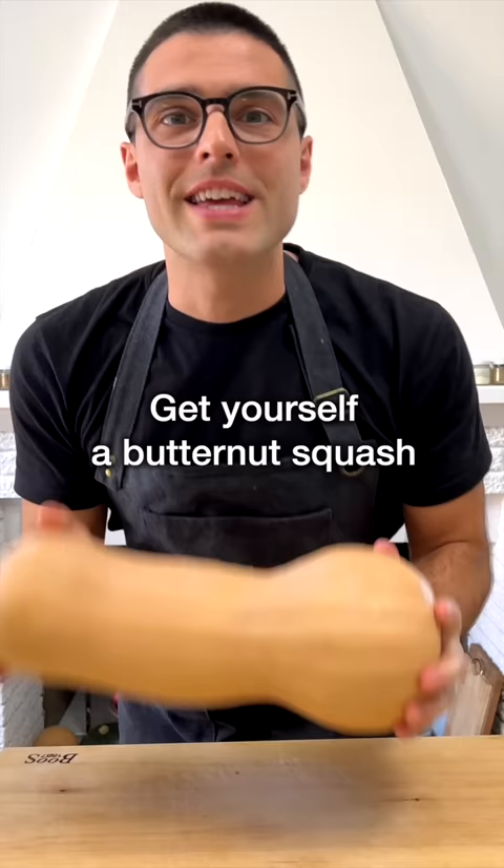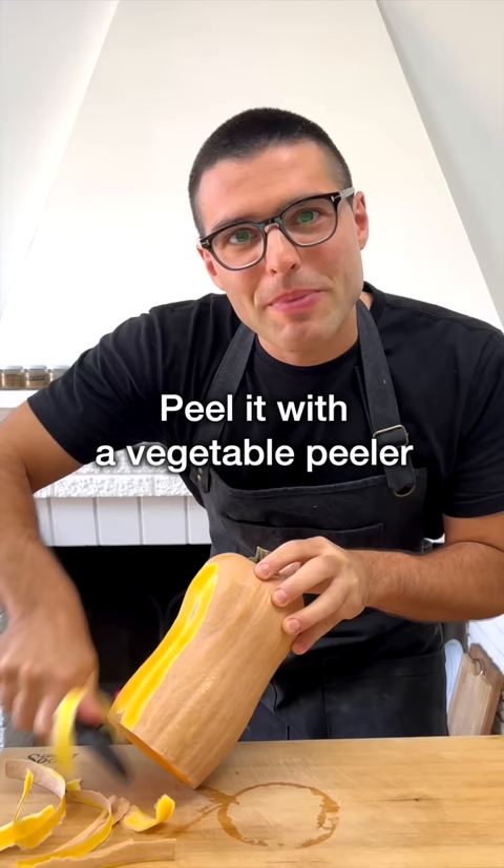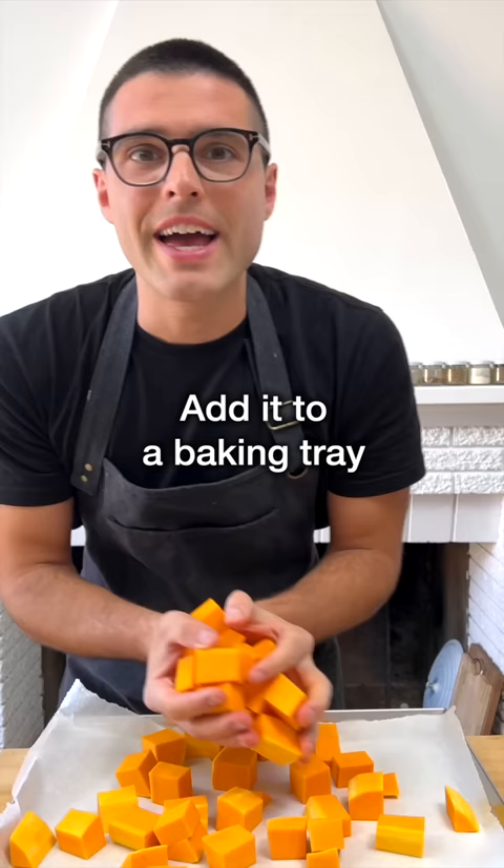This is roasted butternut squash soup. Get yourself a butternut squash, or half in this case. Peel it with a vegetable peeler, cut it into chunks, and add it to the baking tray.